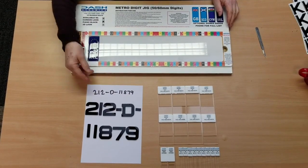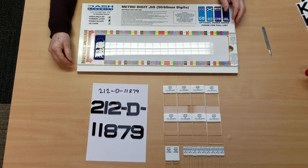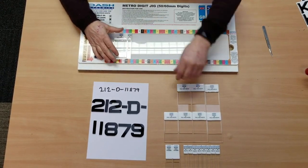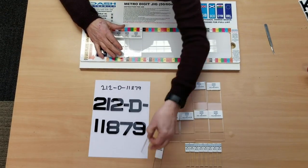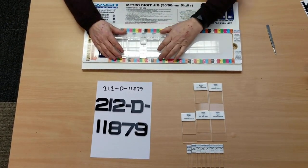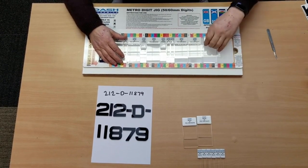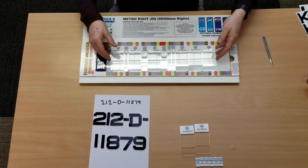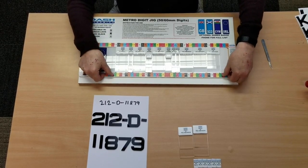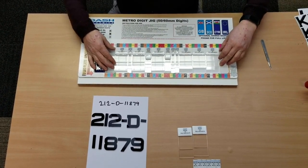So we'll just pop our plate into the hole. Now I'm going to start selecting the correct spaces to produce this plate — you've got full size digits, ones, and hyphens. In this case we've got 2, 1, 2, hyphen, D — so full size digit — another hyphen, 2 ones, and then 3 full size digits, and that's Metro 50. Having got them in there, now all we do is centralize them. The ruler on the bottom has been made to make it very easy, following the colour codings and numbers. In this case we're falling within the 19, and by eye you can get that pretty much accurate, so now we've got everything in the correct place.